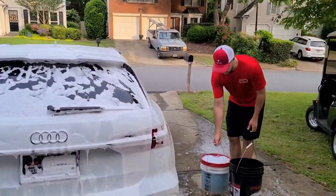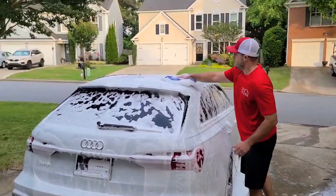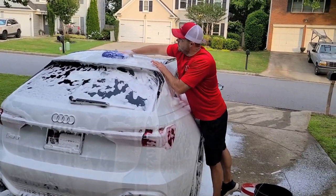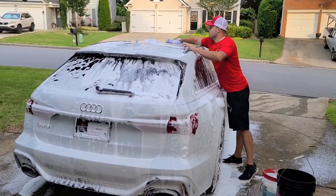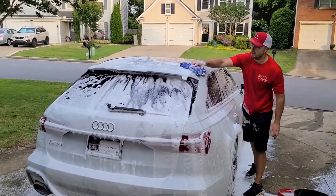We'll make sure we get all the swirls out. I found a couple of scratches on it — nothing bad, just stuff that the factory didn't pick up. I think I'm going to be able to single-step the car without any issue. Just bought some new polish; my stuff has been sitting around for a while. Fresh pads, so we're ready to go on that.